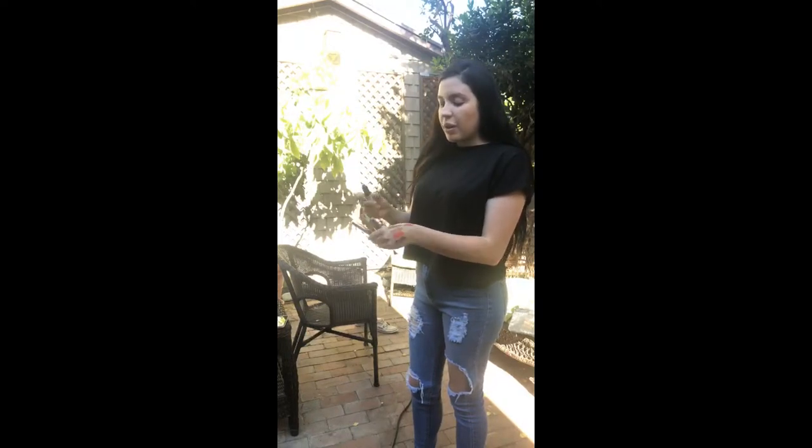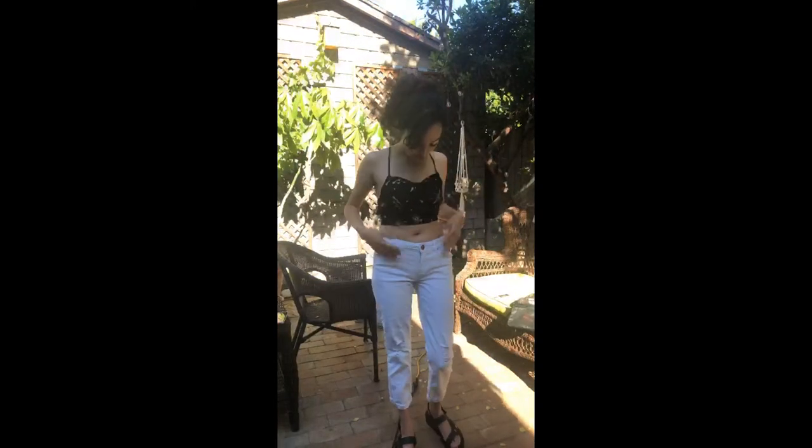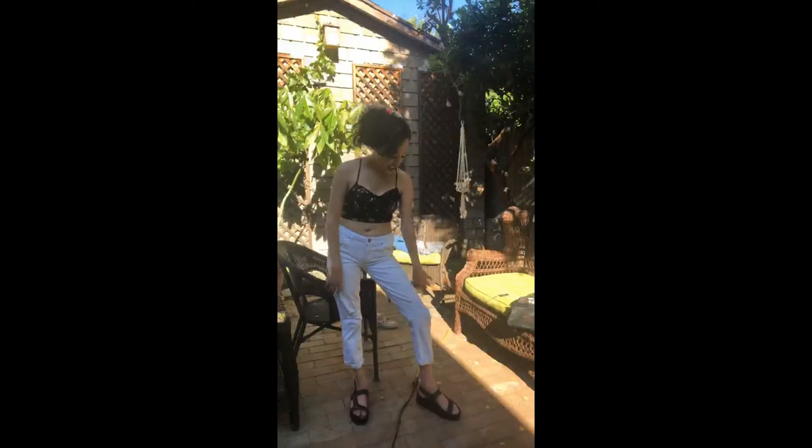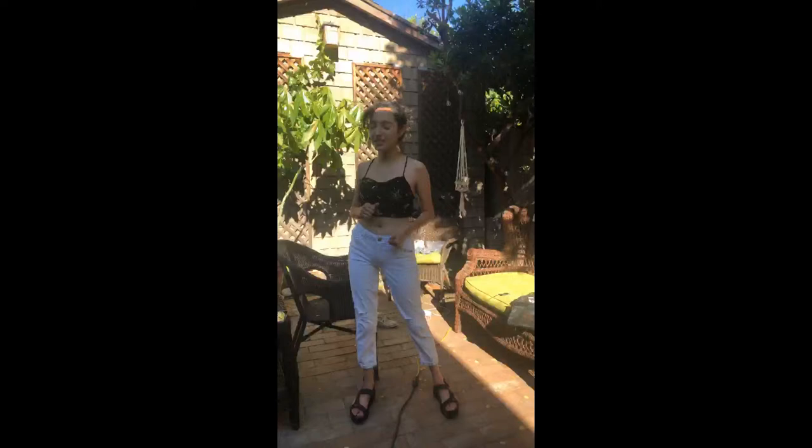Marcy is wearing the top with white pants — it's cute, super casual and super fresh. She loves these fancier tops with ripped-up-jeans style. It's pretty relaxed but still cute.